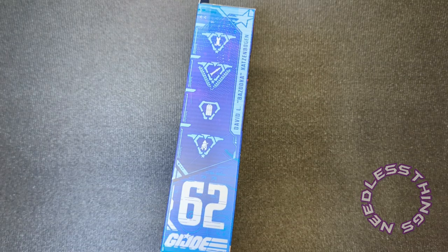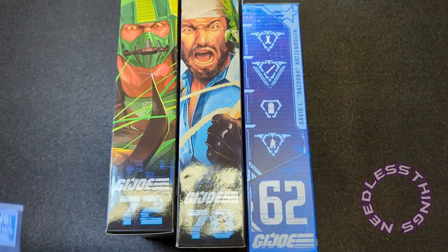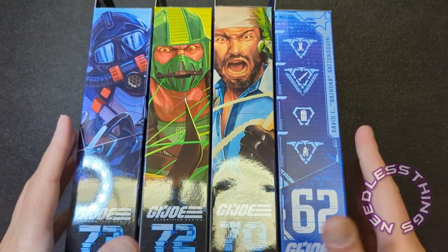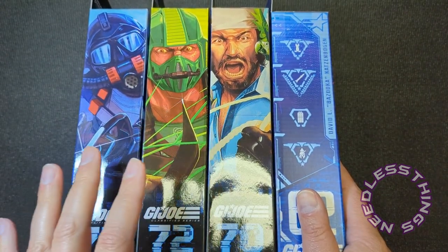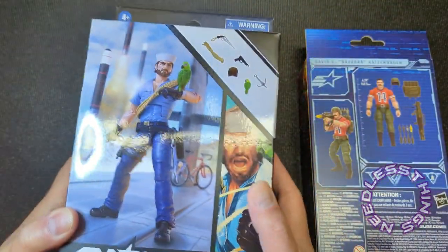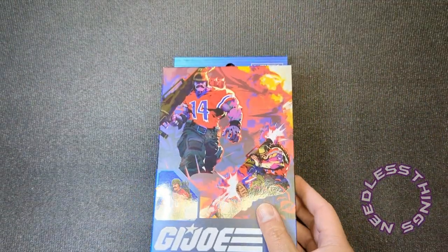It's really interesting to note — I'll pull the other ones over here so you can see — Bazooka very clearly was meant to come out earlier in the line because he has the old style packaging, whereas our other three subjects here that we'll get to over the course of the week have the new packaging that I think is some of the best toy packaging I've ever seen in my life. But we'll get to them later.